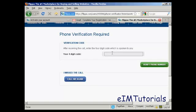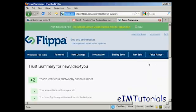So just enter the code, and then click on 'Verify Phone Number'. And that's it — now you're all set up. You can start trading in websites, flipping websites, and so on.